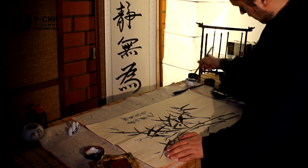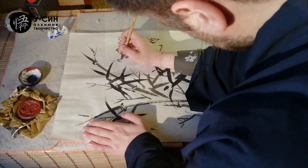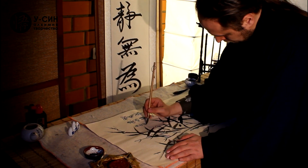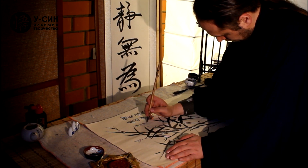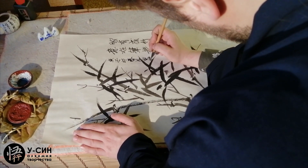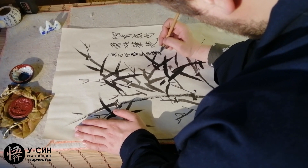И, конечно же, подпись. Когда написано и кем написано. And of course the signature — when it was written and by whom.